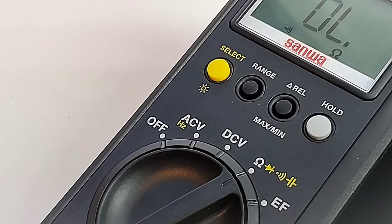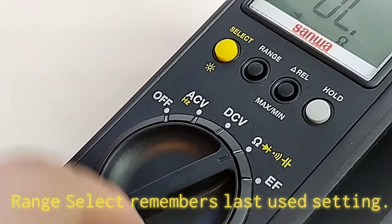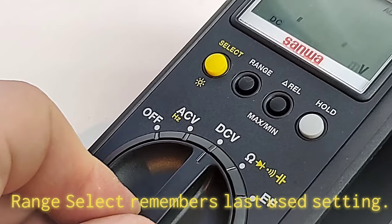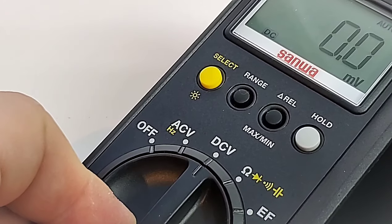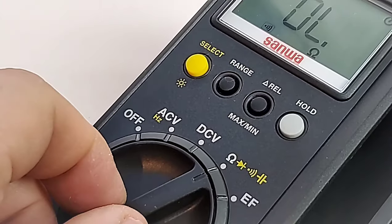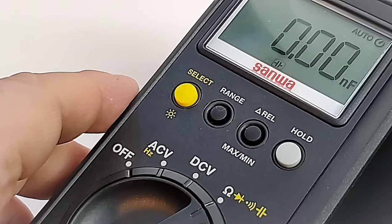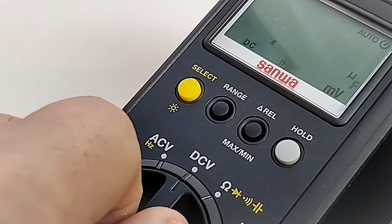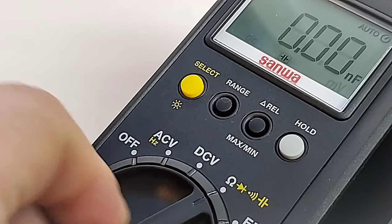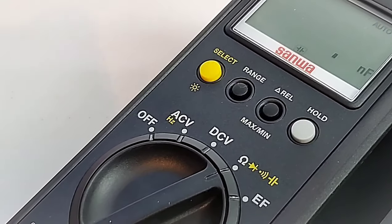Another cool feature is that this meter has a memory mode for the range selector. If we're in continuity and switch to DC volts, then come back 10 minutes later, it will go right back into continuity instead of defaulting to resistance. Similarly, if we switch to capacitance, walk away, and come back, it returns to the last range you were in — very nice.